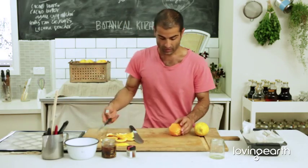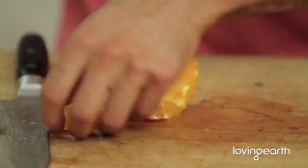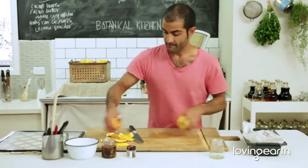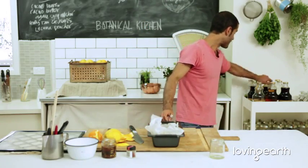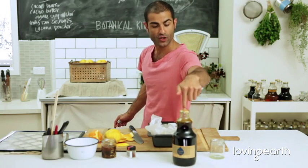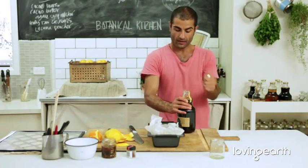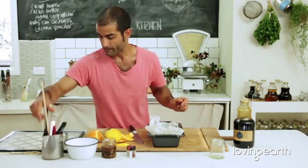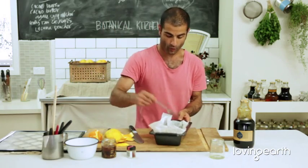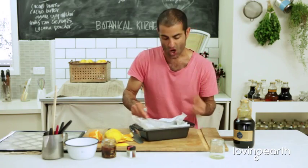Grab a nice fillet knife and get all your segments out, then mix it around. What I have here is infused orange dark agave — it's been sitting around for a while. That just smells divine. Put a cup of that in here and give it a nice little stir with a fork.